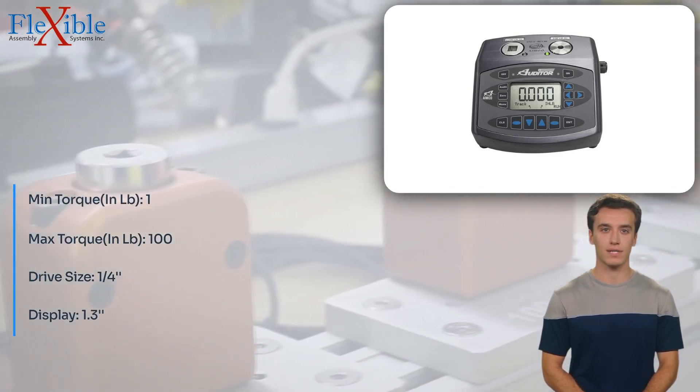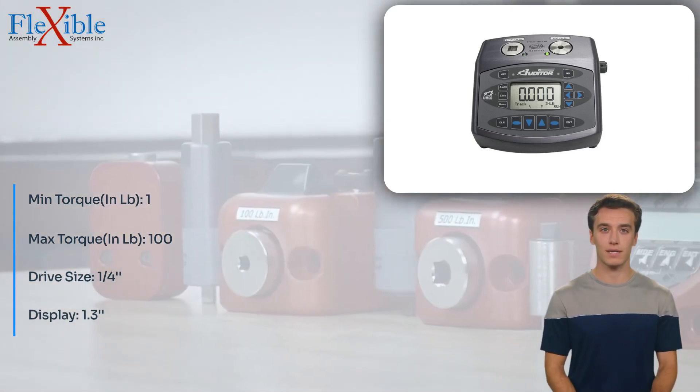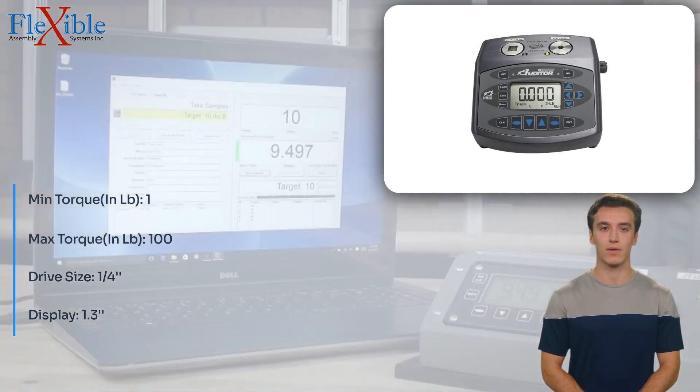The 1/4 drive size ensures compatibility with a wide range of torque tool attachments, providing versatility in your testing procedures. The included software USB allows for seamless data transfer and analysis, enhancing the efficiency of your torque testing operations.